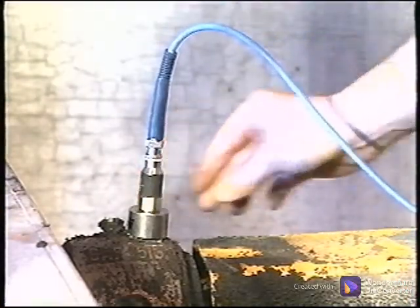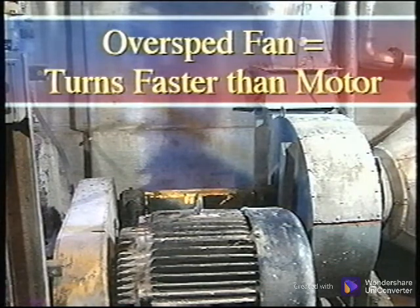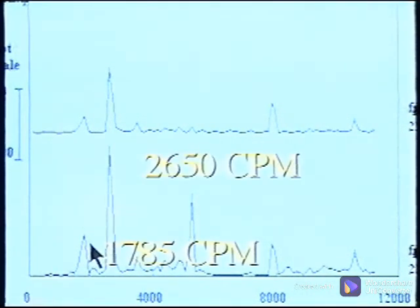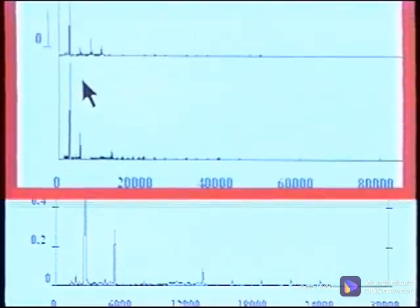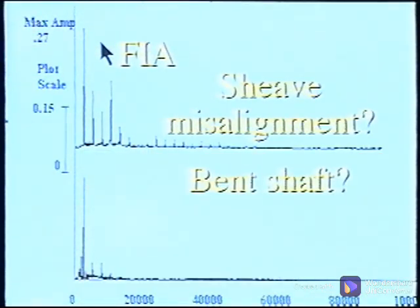The vibration data was collected and a quick analysis was made to verify that the problem was indeed unbalance. The fan was an overspeed fan, meaning it turned faster than the motor. This is indicated in the spectral data from the motor points showing a peak of 1,785 cpm and another at 2,650 cpm. The fan inboard points show a dominant peak at 2,650 cpm, which is fan turning speed indicating a probable unbalanced condition. The one-times peak in the horizontal is very high at 1.1 inches per second, about three times higher than the vertical direction. This three-to-one horizontal-to-vertical ratio is typical for a machinery balance problem.